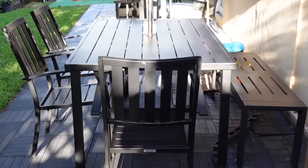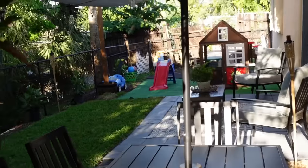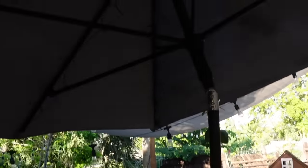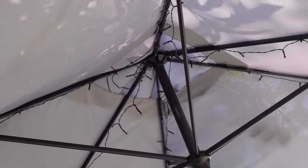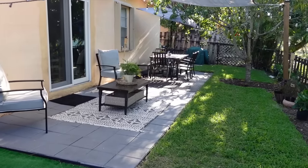This dining patio set is from Walmart, the black bench is from Target, the chairs on the patio are also ones we got at Walmart, and this rectangular outdoor umbrella and the lights are also from Walmart.